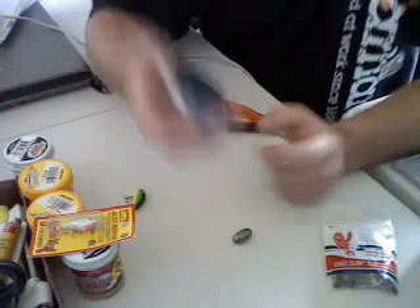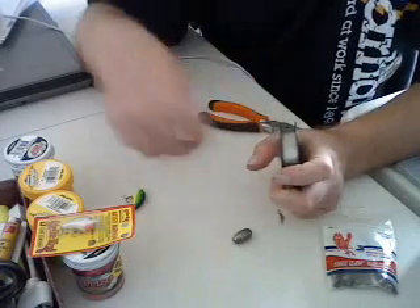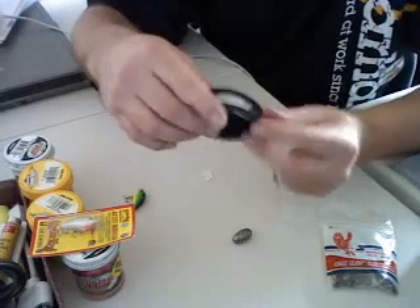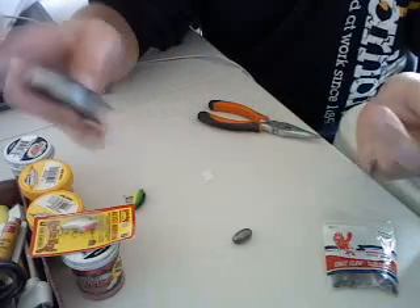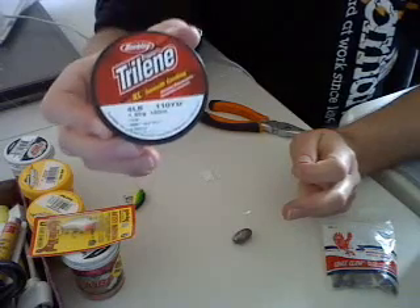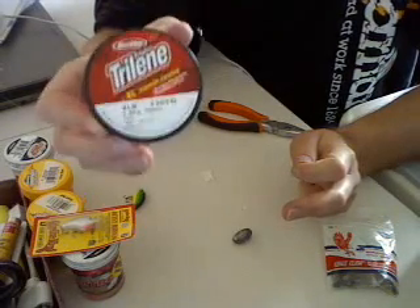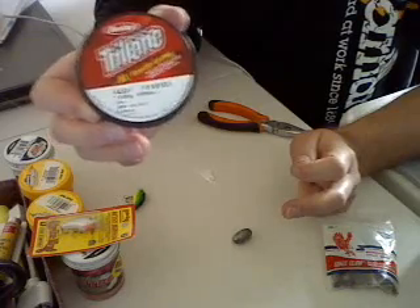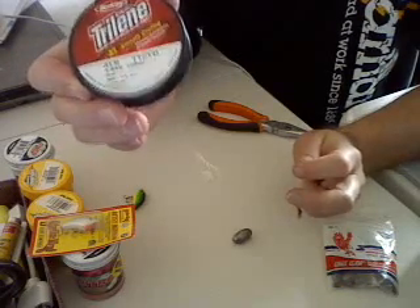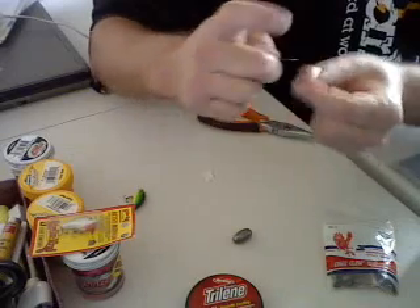Now the main thing I see people doing wrong out there is they use the wrong size leader. These fish have really good eyes and they're going to see your leader. So what I recommend — I usually use a 4 pound test leader, which is kind of weird because usually you use a stronger leader, but this time you're going to use a smaller leader. I use 4 pound test just in case there are snags or anything like that, but you can go down to 2 pound.